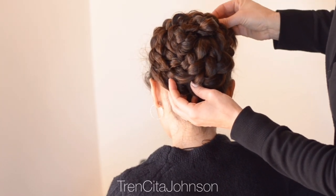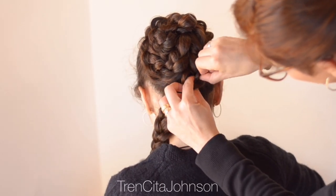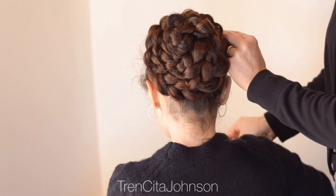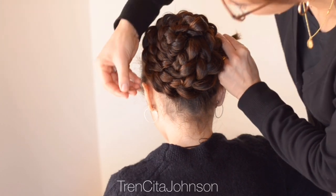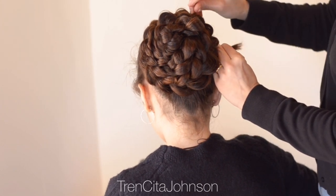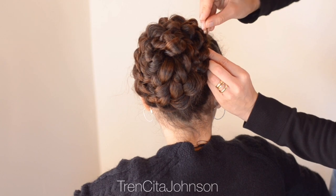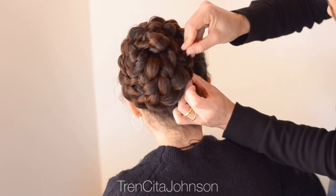Bring the third braid around, make sure everything is equal, check if you need to pull more or less, then pin it into place. Use enough bobby pins because you don't want this to move — it also depends on the type of hair you're working with. Trinzita's hair is a lot of heavy hair, so I think I use between 20 and 30 bobby pins for the whole style. Hide the ends under the braids from the top — grab the hair from the top with the bobby pin and pull it over the strands you want to hide.